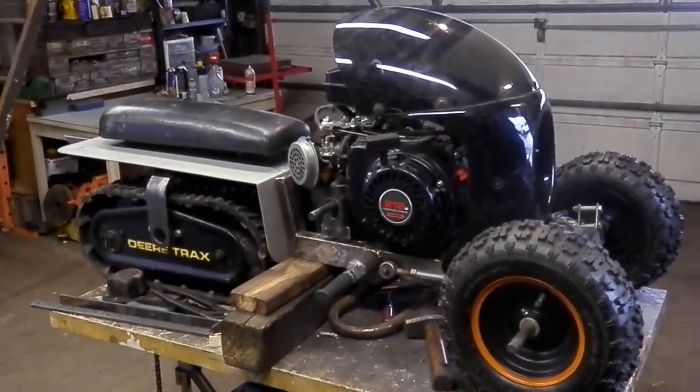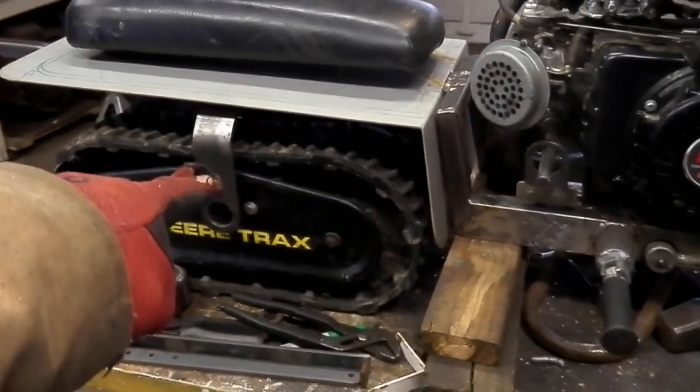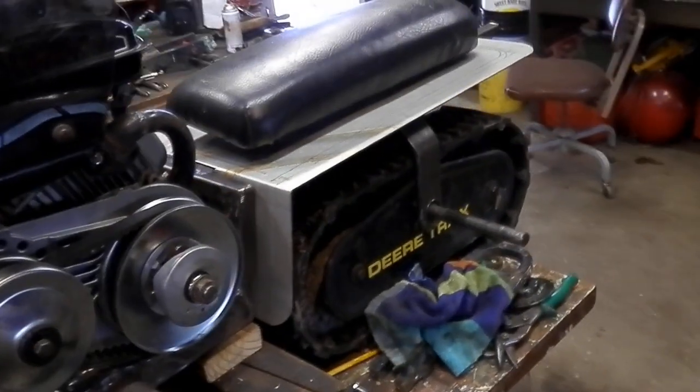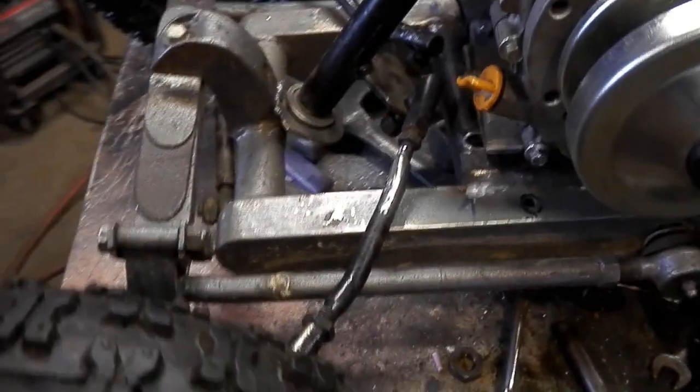I'm working on this snowmobile thing now. It's all custom. I took apart two other projects to make this one. I took apart the two-wheel drive tracked motorcycle I made, the yellow one, because that was giving me a lot of problems, so I quit it. And the whole front end here I got from that wheelie horse tractor I built a couple years ago. The wheels for the chopper there, got them from the front of it too.